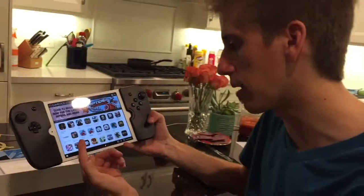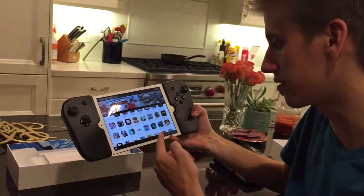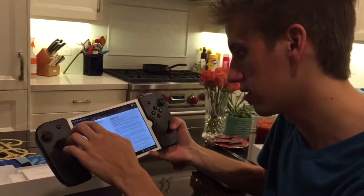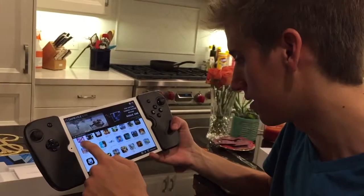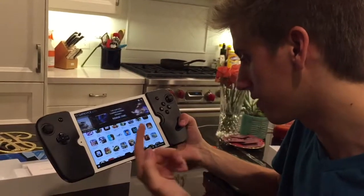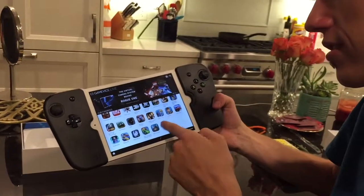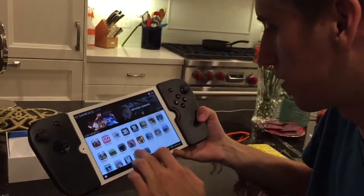In the Gamevice app we've got Walking Dead, Minecraft, Assassin's Creed, Call of Duty, Halo — I didn't know that was on the App Store — Bully, Final Fantasy 9 and Final Fantasy 7, Grand Theft Auto, Dead Trigger 2, The Binding of Isaac, Lego Batman, and Limbo. There's a lot of really good stuff, plus a lot of iPad exclusives like Modern Combat.